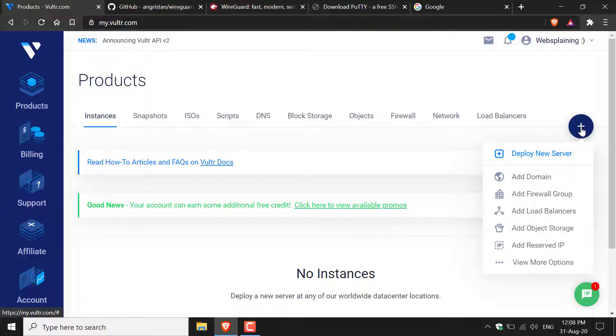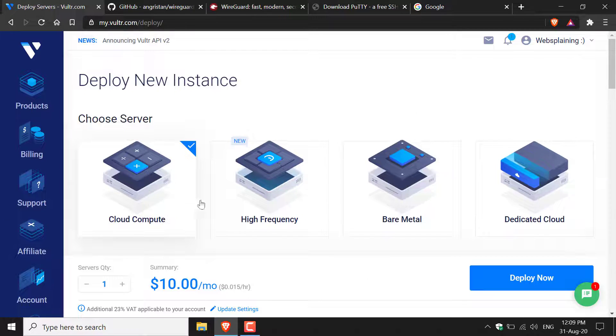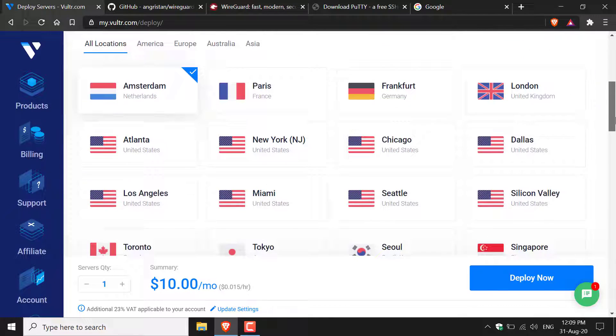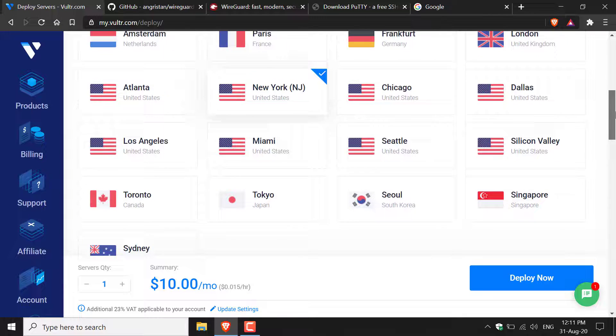The plus symbol is on the top right-hand corner. The server type you want to choose is Cloud Compute. Then scroll down to pick the location of your server — your VPN IP address will be the same as the country you pick. Atlanta and New York are some of the cheapest servers, so I'm going to go with New York.